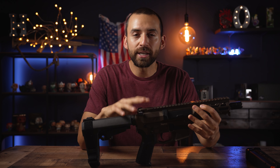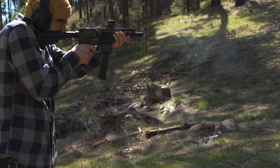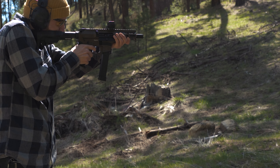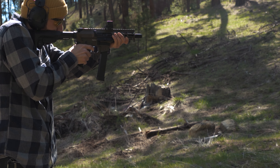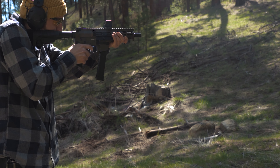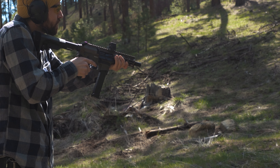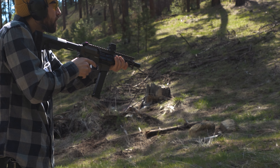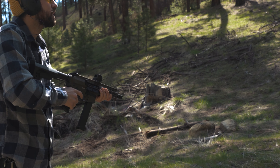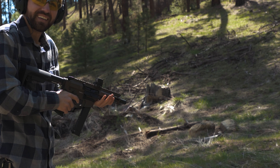Let's get into the actual features that make this 2022 version so good. This particular one is chambered in nine millimeter, has a five inch barrel, and takes your standard Glock mags. I chose this one because if you're going to have a small compact pistol like this, I think nine millimeter is perfect for close quarters — it's easy to find compared to other calibers and it's typically cheaper too.